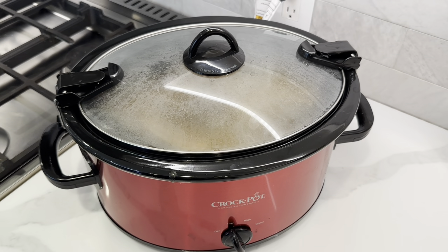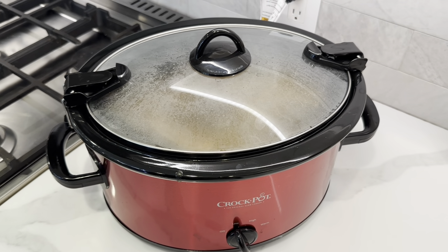I am going to cook this on low for eight to ten hours and we will be back to give it a taste test.